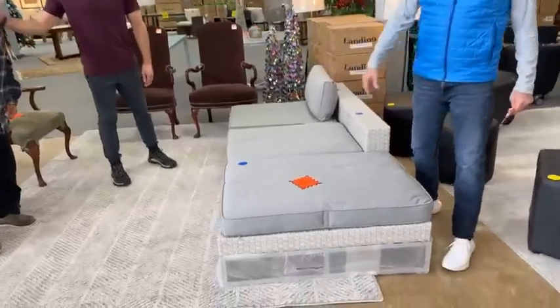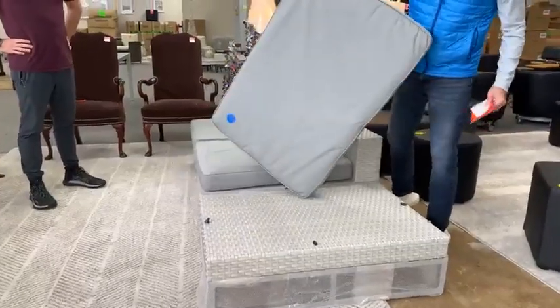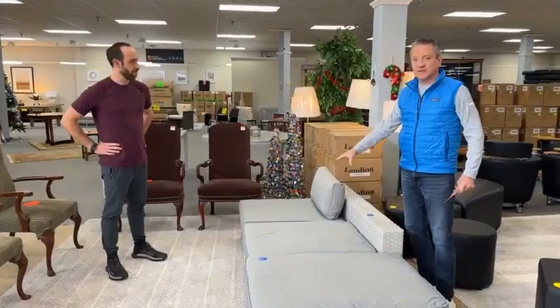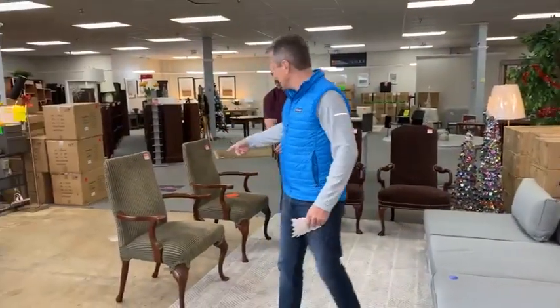These three pieces — patio furniture here with the cushions — are brand new and come with the cushions. This set right here, all three of these pieces, $99. This is the closeout, the very end of these, and these are still available.